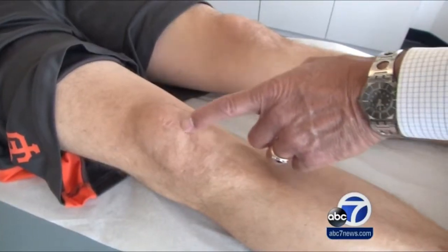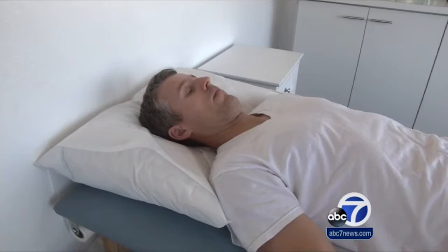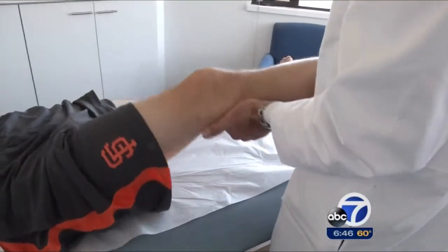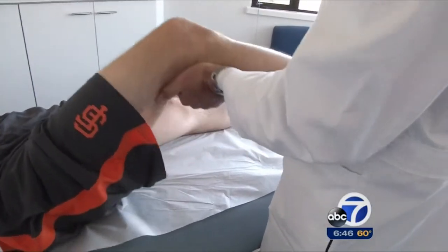We know now with long-term data that we actually hurt the patient when we do that. That's the kind of incision we would like to make obsolete. One strategy is to wait for human donor tissue to become available, but in Marty's case, Dr. Stone was able to offer an experimental alternative — an animal ligament known as a Z-lig.